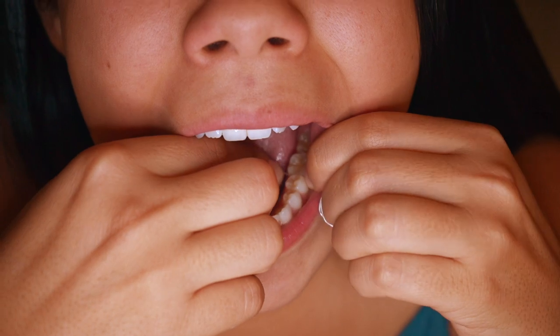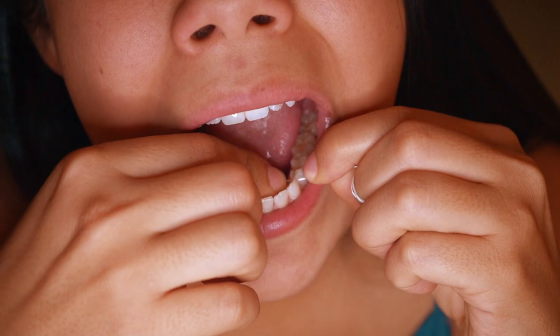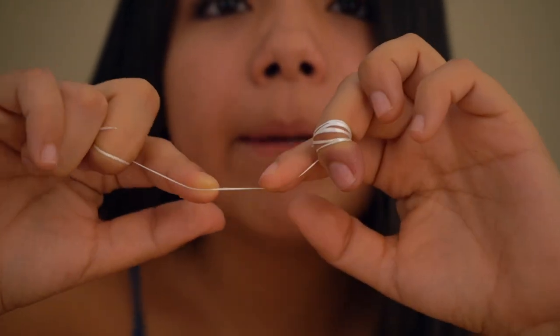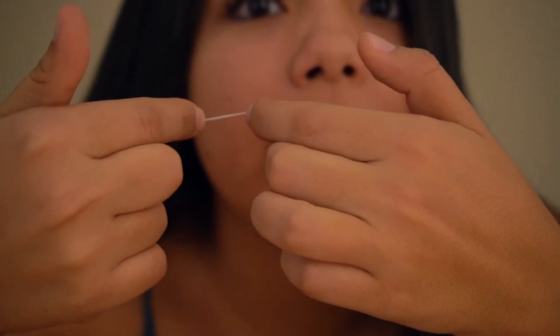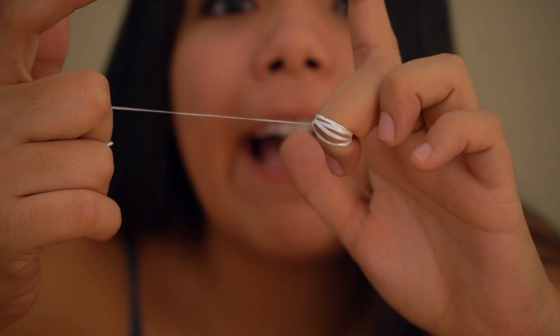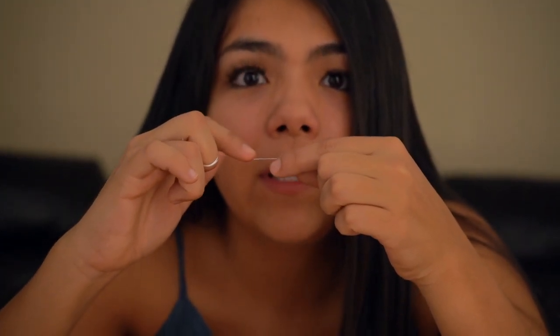Okay so let's put this in. I was able to push with these two index fingers to the back. Then after you're done flossing in that area, you're going to wrap it around and release a new piece of floss.